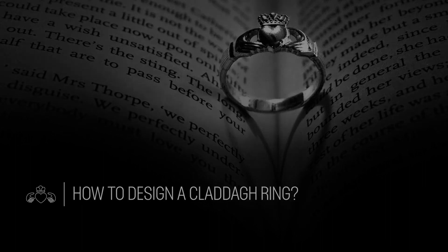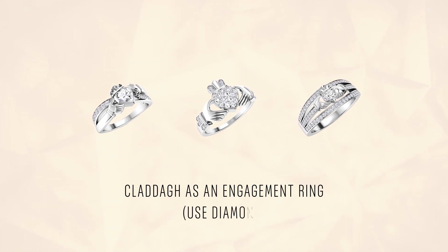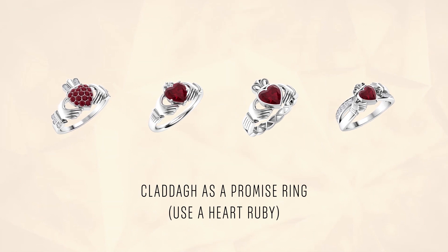We recommend designing your Claddagh ring based on the purpose of your purchase. If you're buying the Claddagh ring as an engagement ring, you could go with the classic diamond in some of these stunning Claddagh ring designs. If you're buying it as a promise ring or to signify any other kind of romance, you could use a heart ruby in your Claddagh, like in some of these designs.